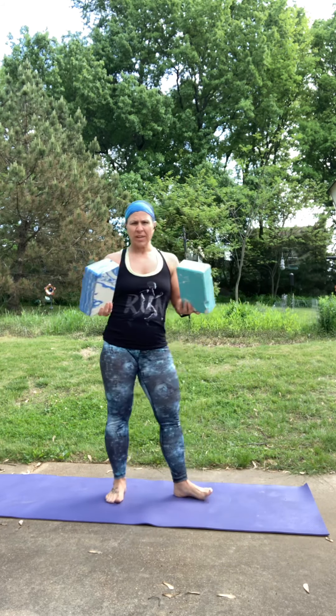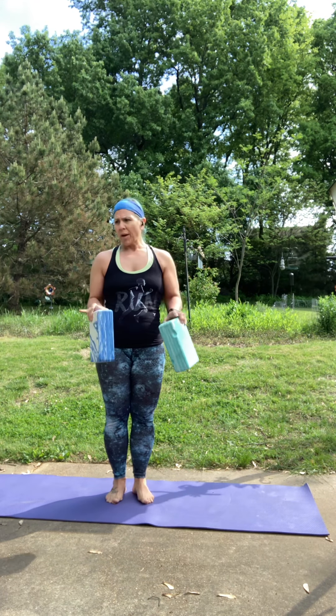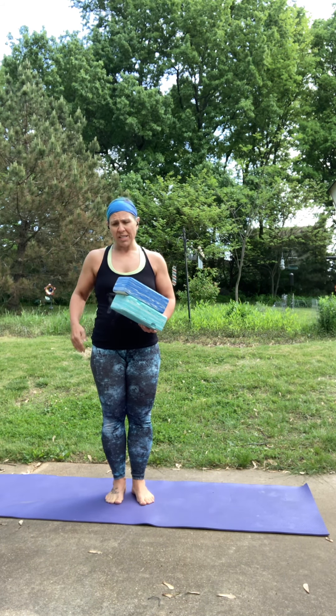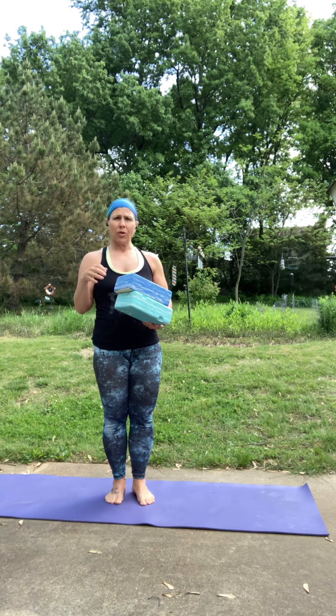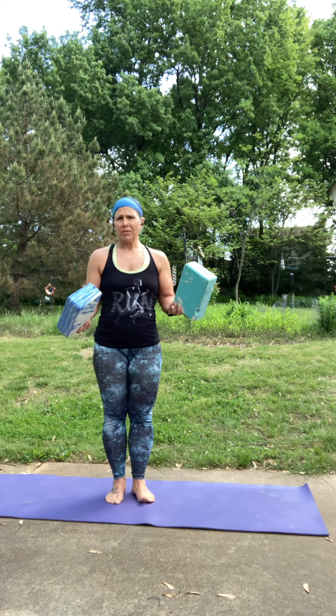For this class, you will need some kind of support. If you have blocks, blocks are great. If you don't, you can always use books or water bottles or anything that's kind of sturdy. At the end, when we use the blocks for some extra support underneath our low back, you may want to grab a pillow or a rolled up blanket for a little more cushioning. If you are ever looking for blocks, you can get these at Five Below, five bucks a piece, or you can order them online.